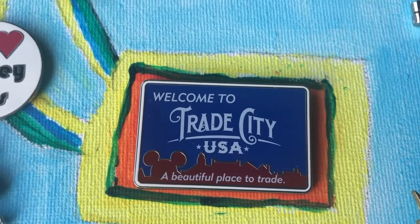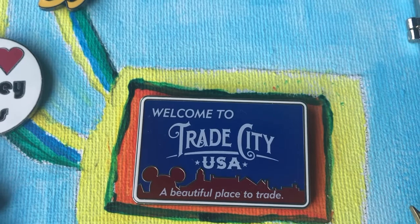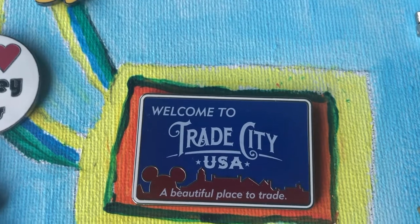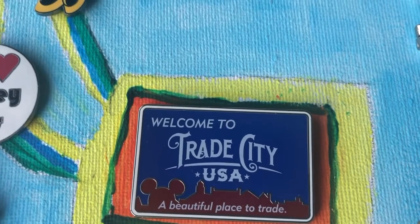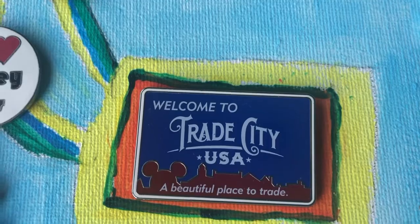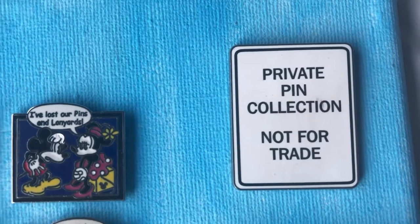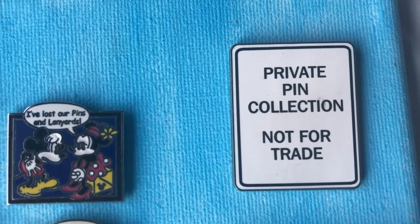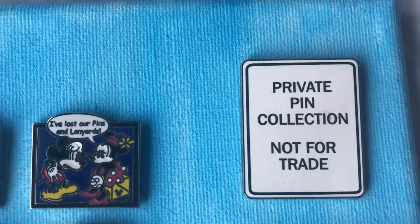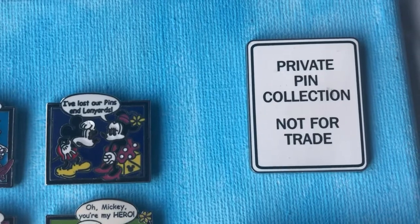I always call the US the pin capital of the world, just because I always assume if someone doesn't tell me where they're from, they're from the US — it's the default. And honestly, 99% of the time I am right, just because so many people in Florida and California, of course, with their home parks being Disney World and Disneyland, and then all across the states — they're everywhere. I am so excited to stick the 'private pin collection, not for trade' pin on whatever collection I'm displaying in my pin backpack, just to make it clear these aren't my trading pins. Like, I literally have a pin to tell them these aren't for trade — how amazing is that?